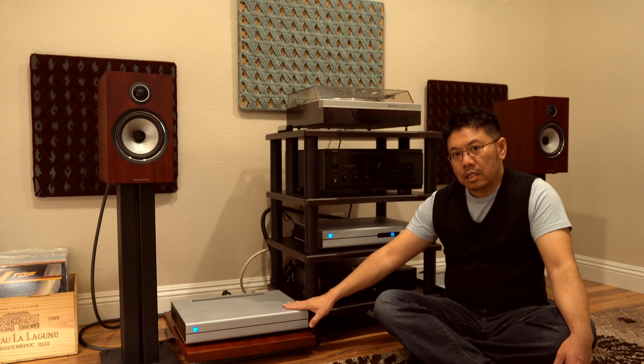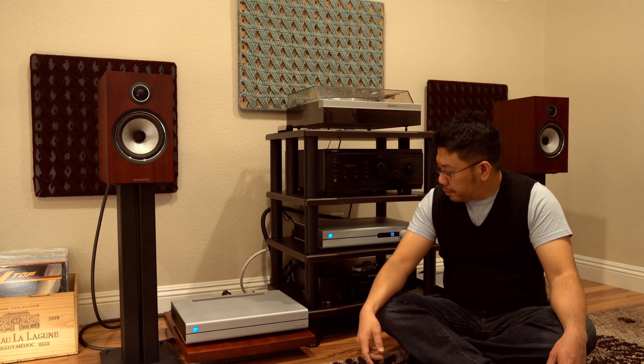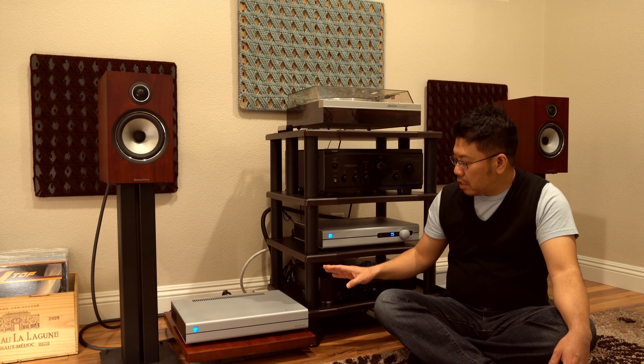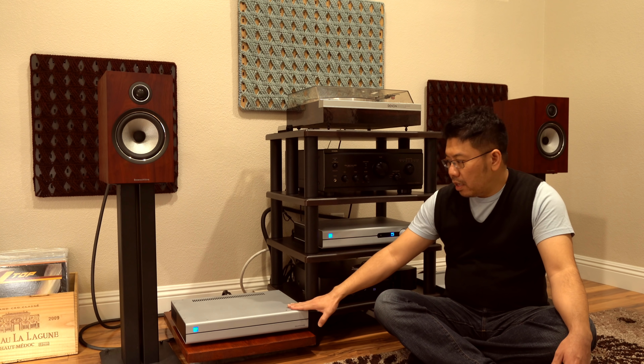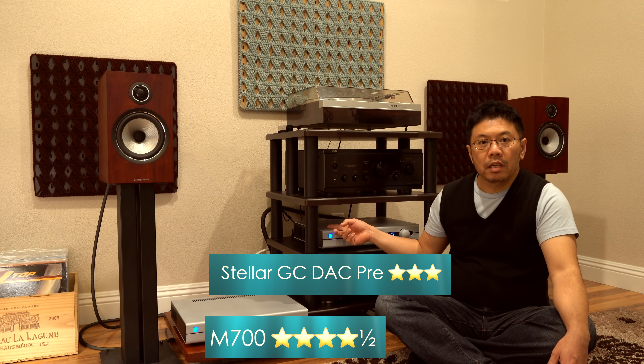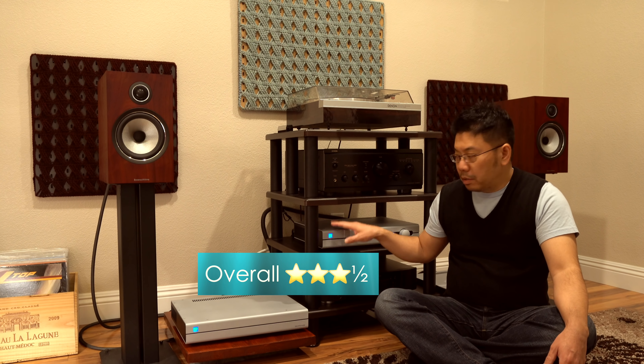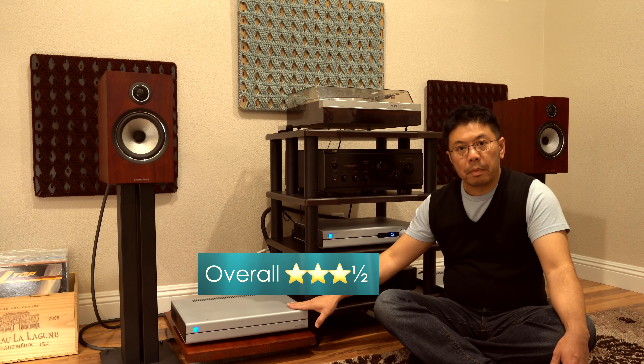Power-wise, these can totally drive pretty much any speakers. For this combination, I'll give the M700 like four and a half stars, but this pre-amp is probably three stars for me. My rating is based on this combination — this pre and this power.